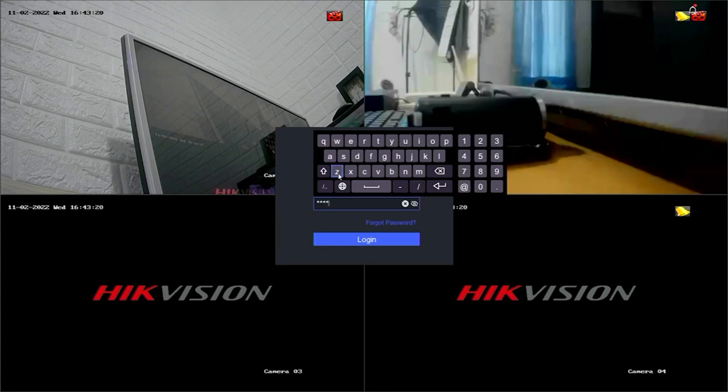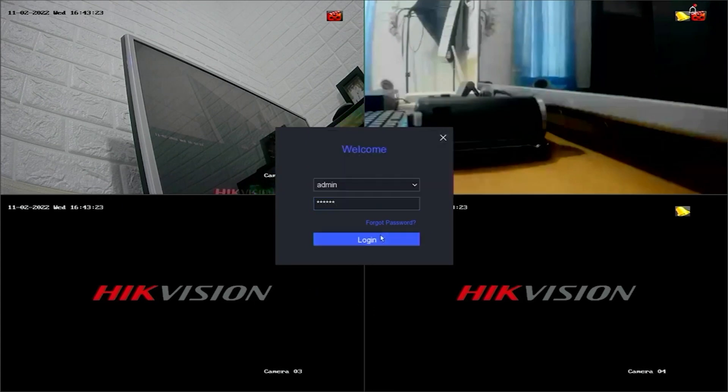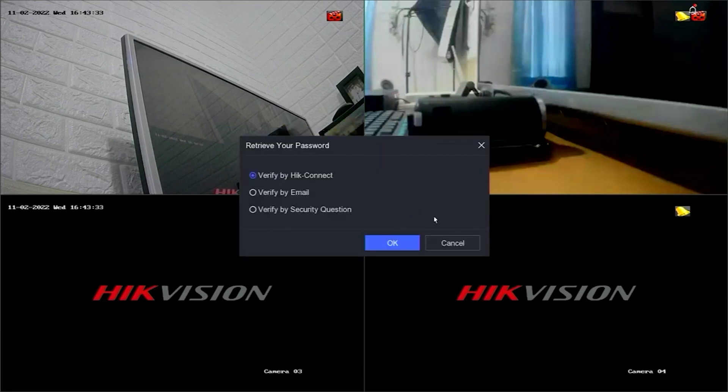Follow these steps to reset the password of a Hikvision DVR using the Hikconnect application. First, click on Forgot Password. You will have three options to reset the password. Please select Verify by Hikconnect and then confirm by clicking OK.